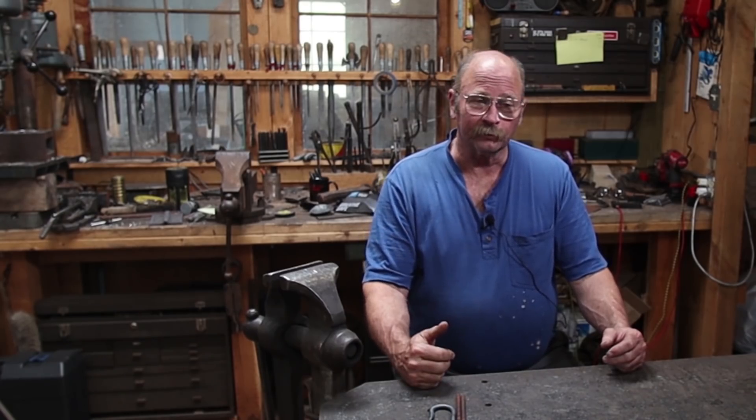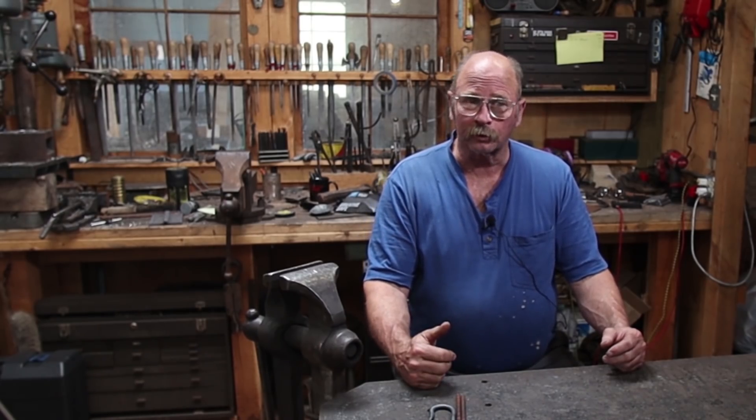I never actually promised that we wouldn't make any more hooks on the Sunday morning videos. It's not Hook of the Week again, but I do need some hooks. I'm John Switzer. Welcome back to Black Bear Forge.